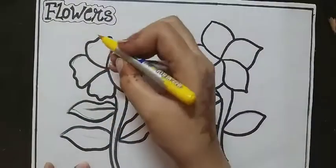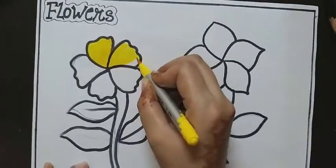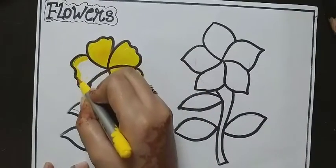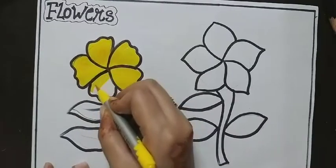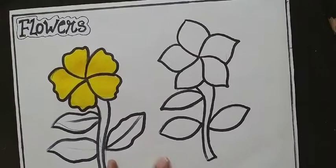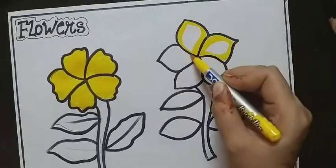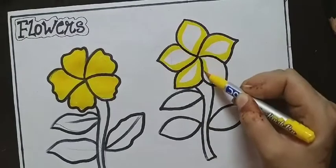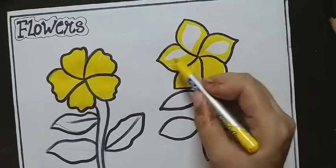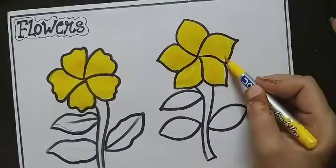Next step is colouring. Here I am filling yellow colour like this. The other side is also filled with yellow colour.